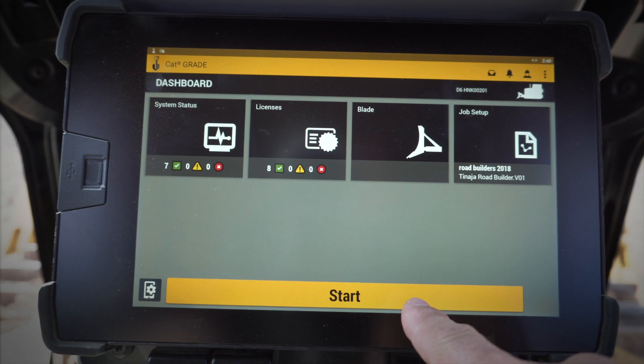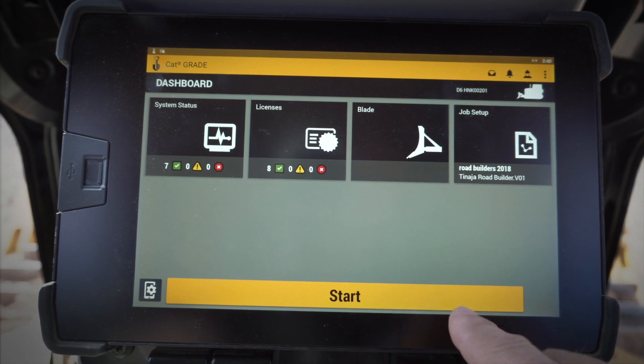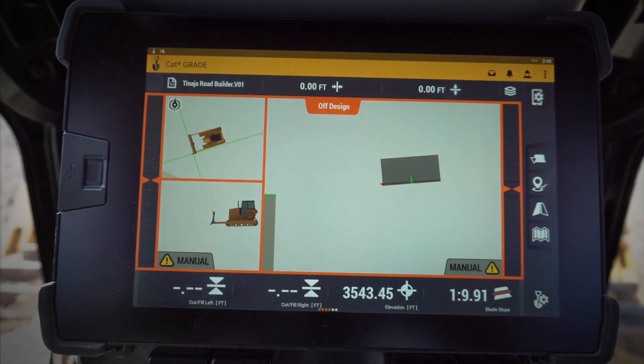I hit Apply, and once I've moved the blade a little bit to wake up the IMU sensors, I'll see that start up — and then I can click that and I'll be ready to go.